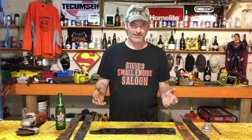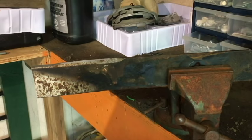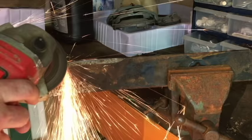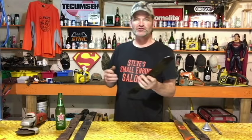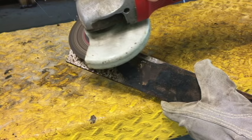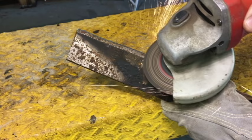If you're using an angle grinder, my favorite way of holding the blade is to pinch it in your bench vice and then run the grinder up and down along it. If you don't have a bench vice and all you have is an angle grinder, I don't see any reason why you can't just hold it in your hand — with eye protection, gloves — just hold it and run the grinder up and down the blade.